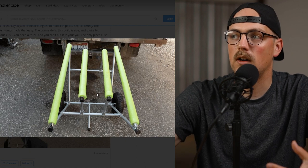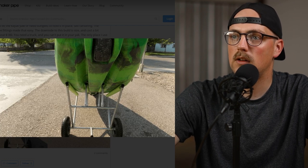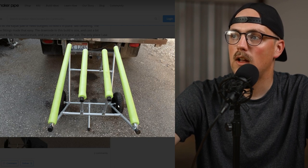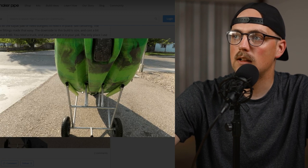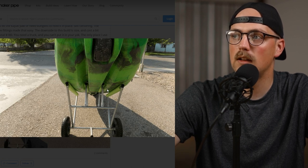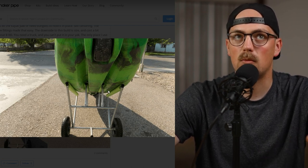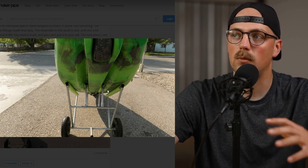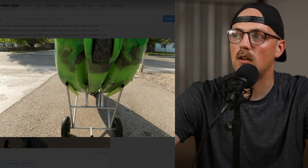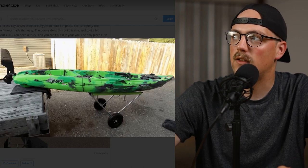The modifications Mark made were to make this a little bit bigger for his specific kayak. He also added two pipes in the middle that sit in the channel at the bottom of the kayak, which helps secure it in place even more — he said it holds it so well he doesn't have to worry about it pivoting or rotating on top of the frame because there are four different touch points. That's really the whole idea — you can take a design from the community and rebuild it exactly or customize it to better suit your needs. Really cool, Mark, thanks so much for sharing.